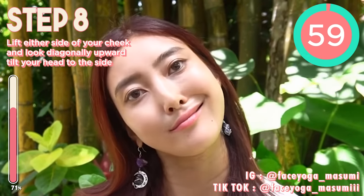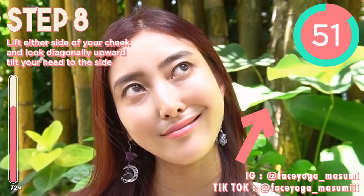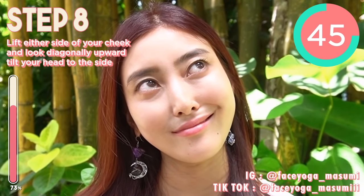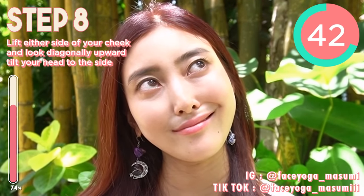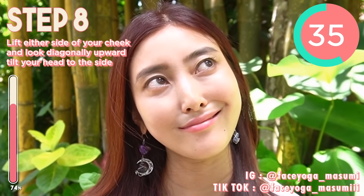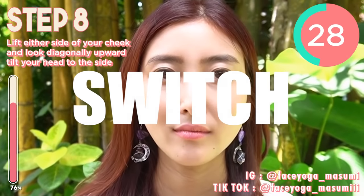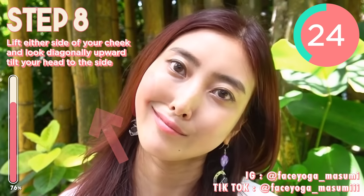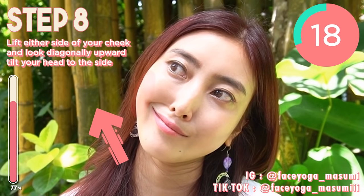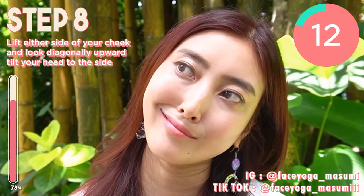Now we're going to focus on eye area and cheek area at the same time. Try to tilt your head to the left. Try to lift up the right side of your cheek upward, and then look diagonally upward. We are focusing on the right side of your face. If you are concerned about an asymmetrical face, please do this. After 30 seconds, switch. Try to tilt your head to the right. Lift only the left side of your cheek, and then look diagonally upward. This will help to lift up your cheeks naturally and fix the droopy eyelid. And you can get bigger eyes.